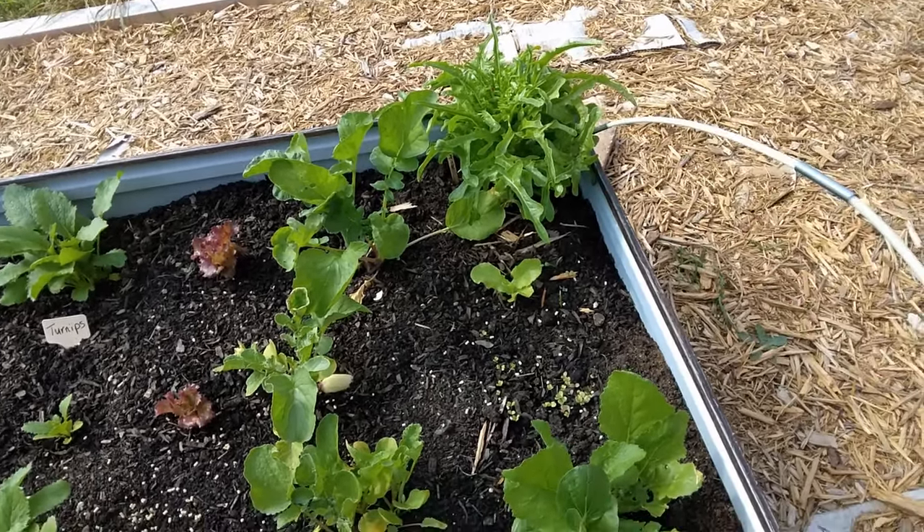Over here we've got some more lettuce heads growing - just your regular old head lettuce. And my Tokyo cross turnips are starting to produce. You can pick them when they're about three inches across, or they can get up to six inches across. I've never grown turnips - I'm kind of interested to see just how big I can get them. They're supposedly really sweet and you can just eat them just like apples. F1 hybrid, and I'm really excited. They're pretty easy to grow.